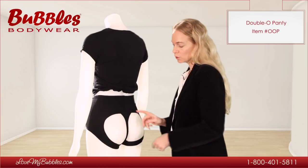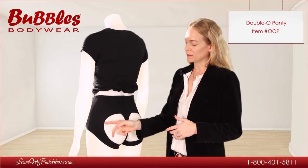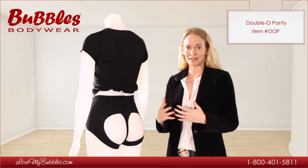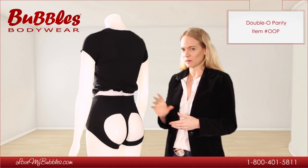Because they're pushing against the cheeks a little bit, in a very tight fitting outfit, you may find that these lines may show. So if someone's looking for something to wear under a very slinky outfit, we usually don't recommend this product for them. That's just something to keep in mind.